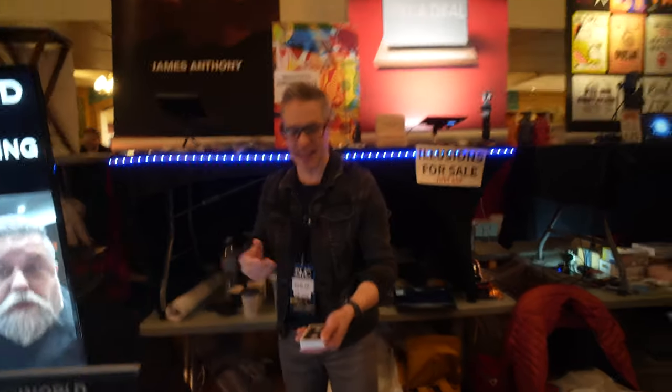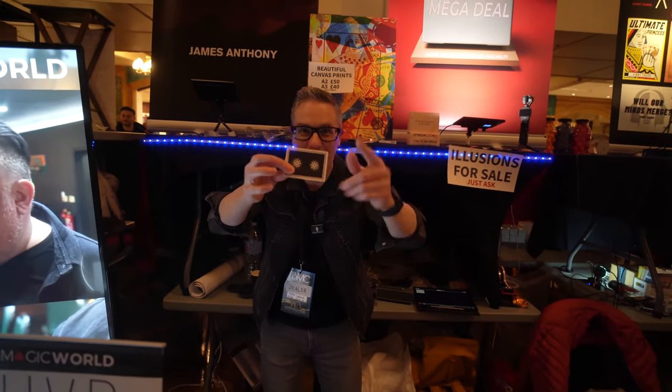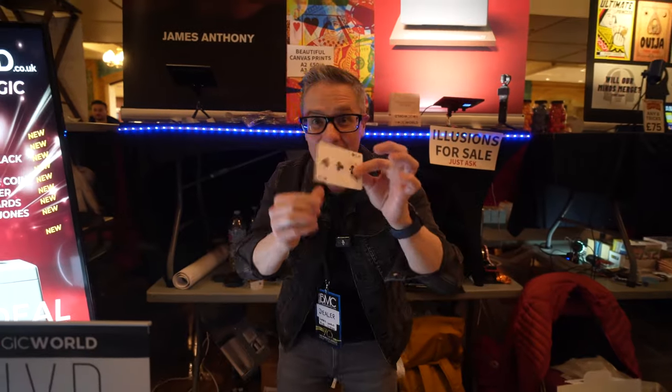The ultimate vanishing deck — not released anywhere yet, not even for sale. You can show a deck from two angles, and when you're ready, simply go one, two, three and make the deck vanish. The reactions are brilliant. You can then show the card both sides, your hand both sides, and give out the card at the very end.